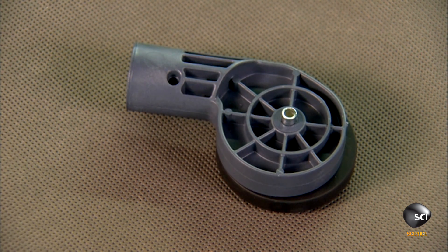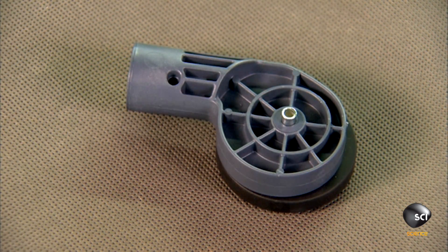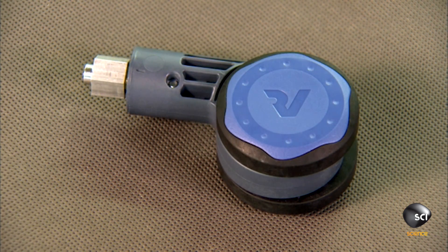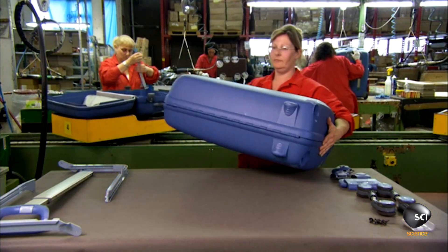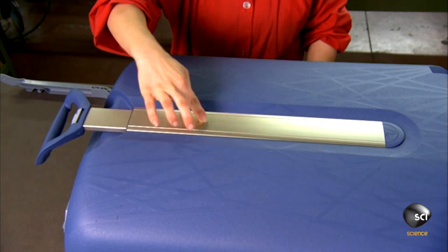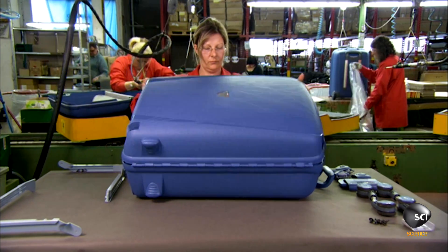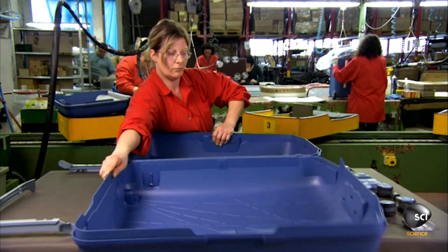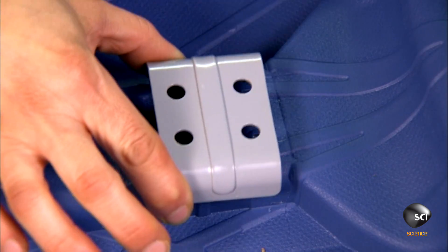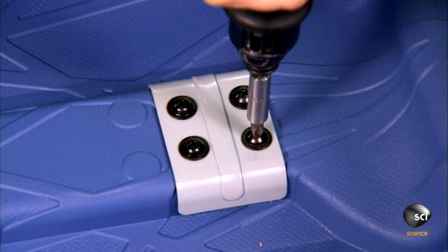They attach two wheels to a polypropylene hub for stable swiveling action. A factory worker now inserts an extendable handle. Then, working from the inside, she screws the handle to the luggage shell. She reinforces the connection with a metal bracket, ensuring that the extendable handle will hold fast, even when the load is heavy.